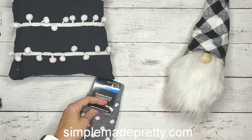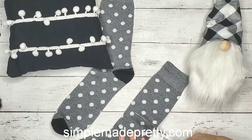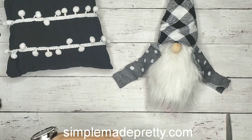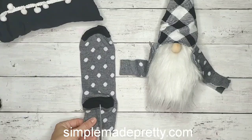...one pillow from the Dollar Tree. I picked this one because I'm going to be using that little ribbon on this gnome as well. You'll also need a pair of men's socks — I chose this fun gray polka dot color. Basically what I did was cut the sock top piece off, and that's what I'm going to use for his arms.